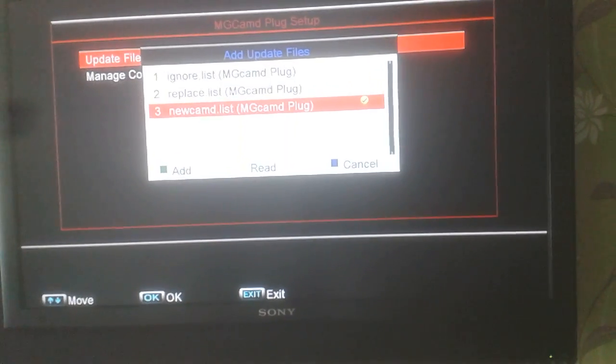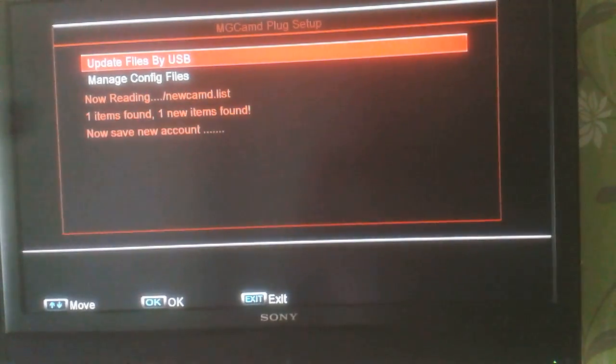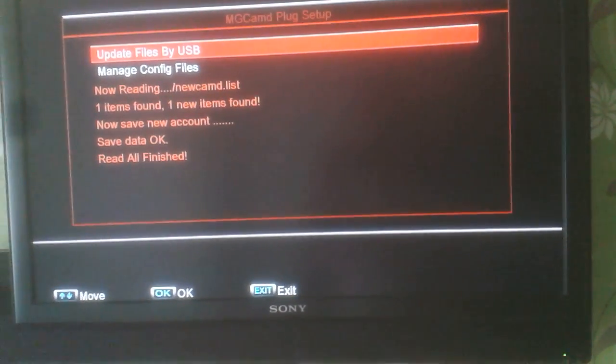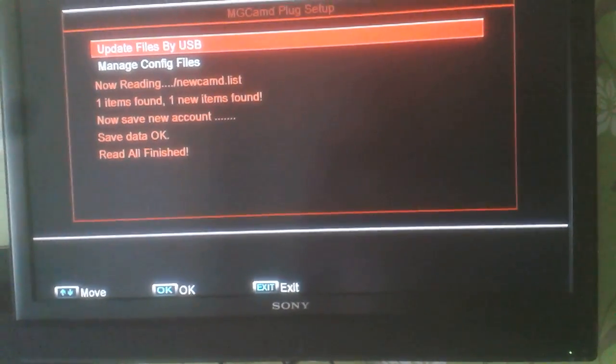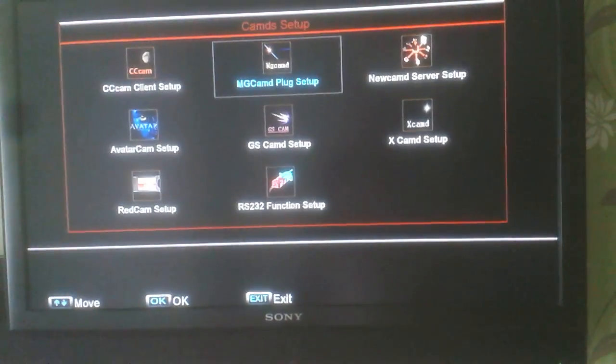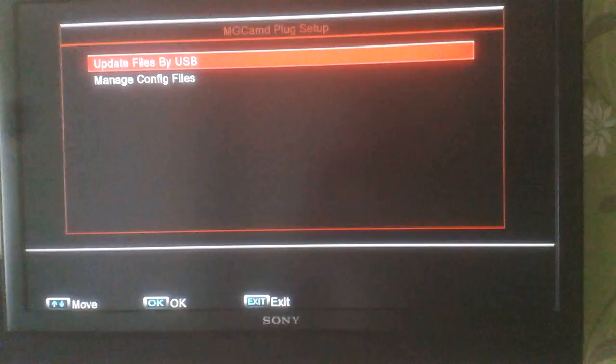Press ok on there and put a tick next to it, then press the yellow button on the remote control. It's now looking for that file on the hard drive, it's found it, and it's now put it onto the F5S box. We're going to exit now.